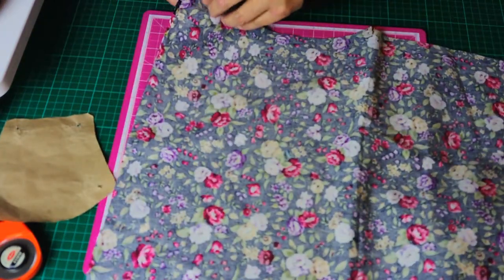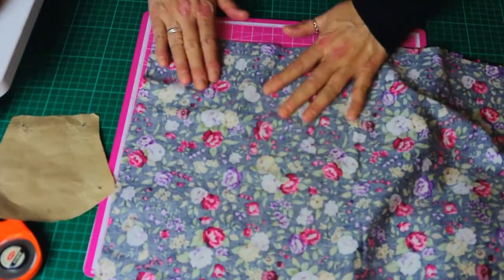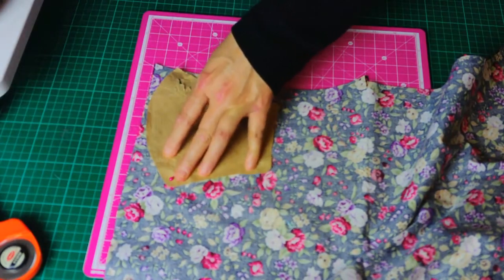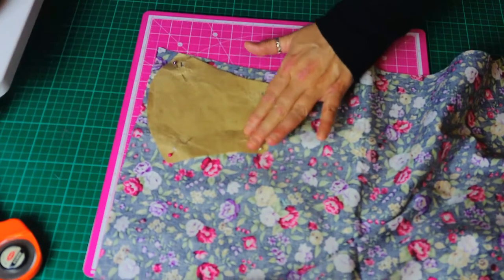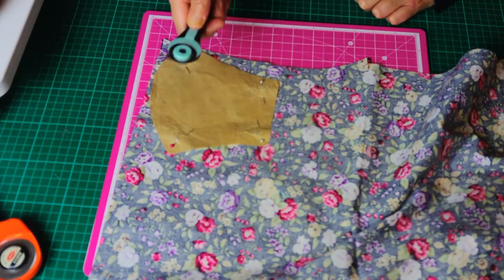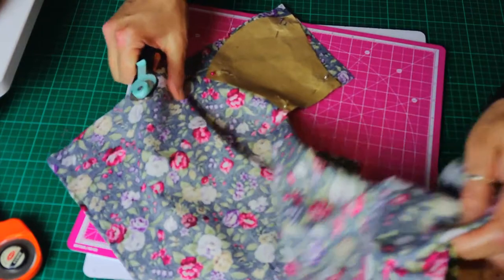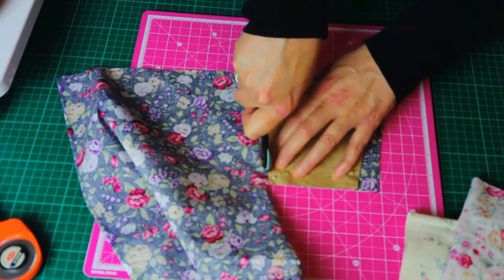I've decided I'm going to use this fabric today to make a face mask. I'm just going to put right sides together and then pop my template onto the fabric and pin it all the way round. As you can see, the corners are getting a bit holey on my template because I've used it quite a while — I'll need to do another one soon. I use a rotary cutter, but if you feel more comfortable you can use scissors.